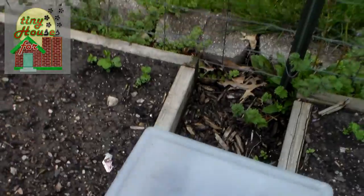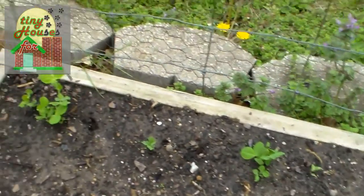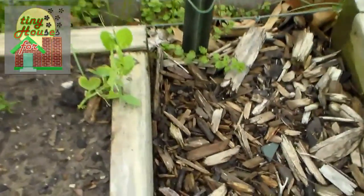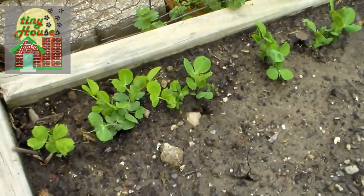And then of course the major focus of this video is our peas. As you can see the peas have been coming up. I also have a volunteer lettuce right there — a little bit of red lettuce. Over here you can see more peas having come up; these are big enough to have tendrils coming out and will be climbing the fence pretty shortly.